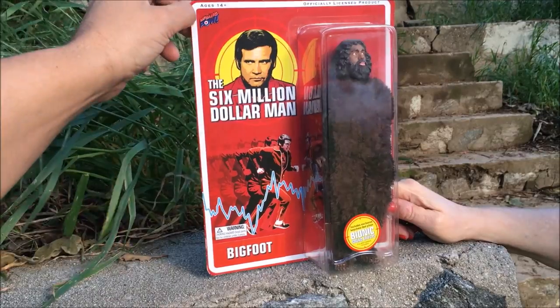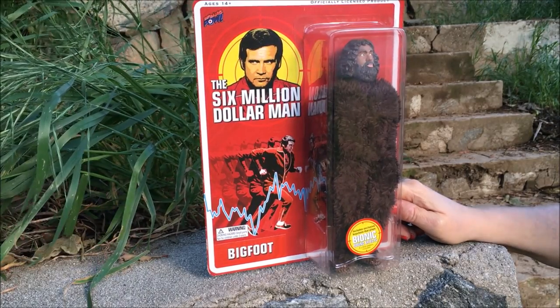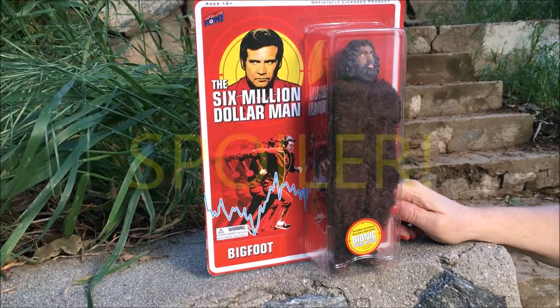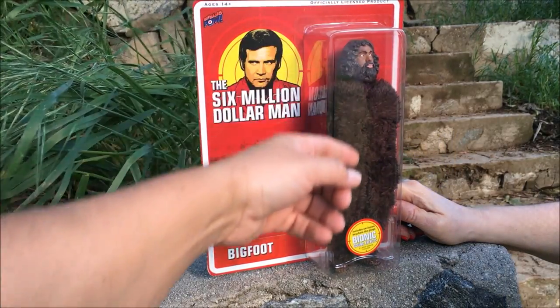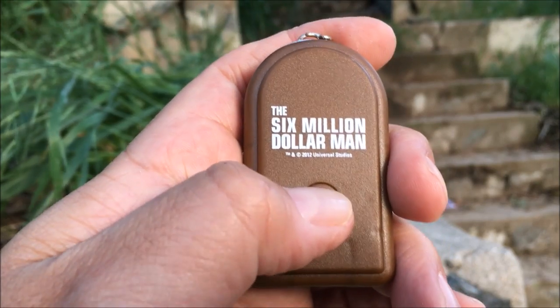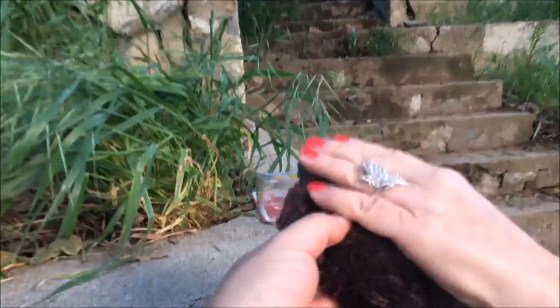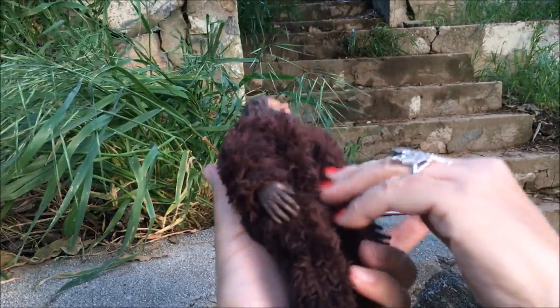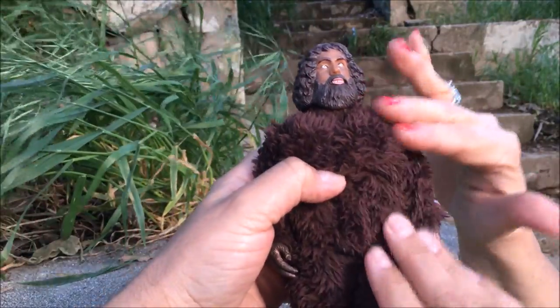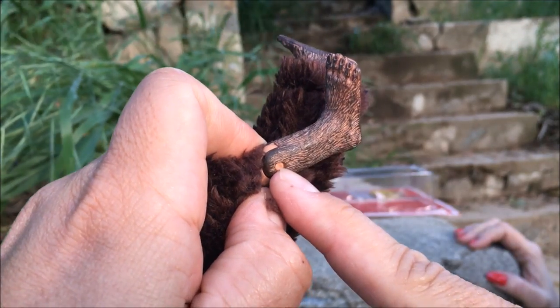This next Bigfoot figure is made by Biff Bang Pow — Amigo style or retro style. There was the scene with the Six Million Dollar Man fights Bigfoot, and as a spoiler, this is not actually a real Bigfoot but turns out to be some sort of android or robot. It's got a keychain that plays bionic sound effects. He's very soft and silky. He's got feet that, ironically for being Bigfoot, aren't very big. They colored his feet all the way up and painted the bottom, so he's got dirty feet bottoms.